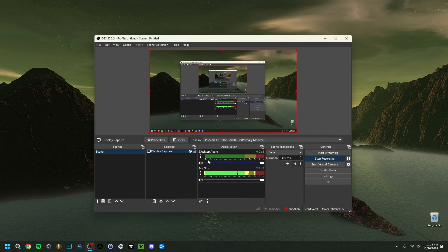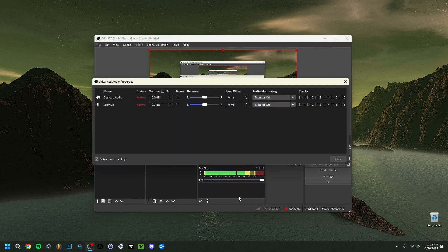As you can see I have two sources: desktop audio and the microphone. Click the three dots and go to Advanced Audio Properties. I apply a small volume boost here — about 2.7 dB — because the Blue Yeti gain is kept very low. You want to boost volume in the output rather than the gain, because boosting gain too much will pick up background sounds like ventilators, neighbors, and anything in the room. You can also set monitoring to 'Monitor and Output' if you want to hear yourself.